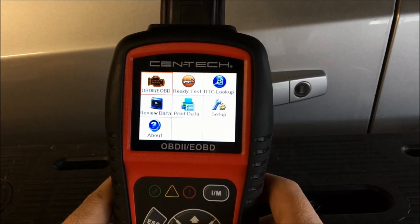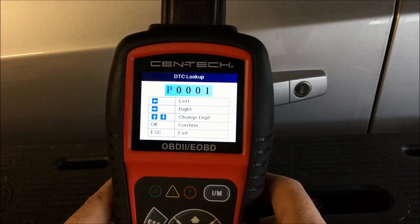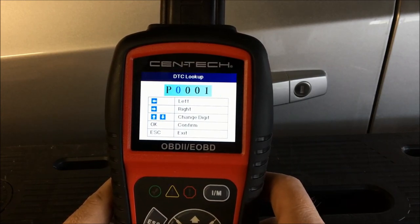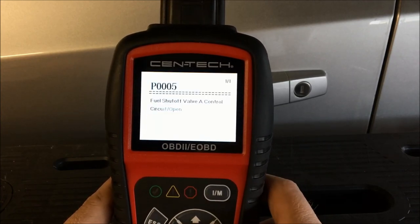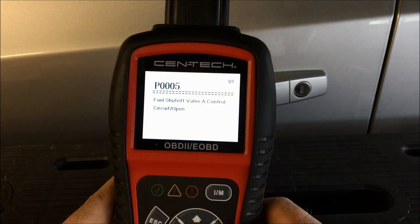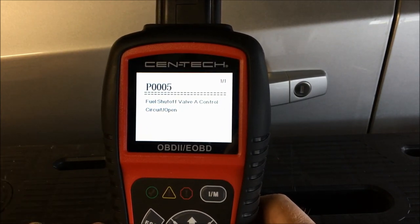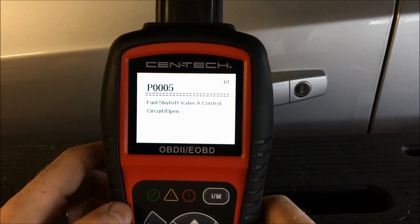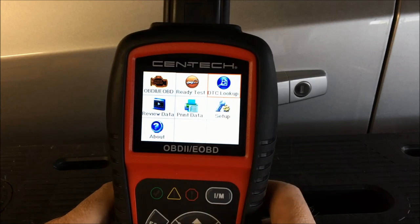With the DTC lookup feature, if you have a code, you can scroll left and right, input data, hit OK, and it'll find the code and tell you what it is. That's a nice feature for looking up a code. Hit escape to go back.